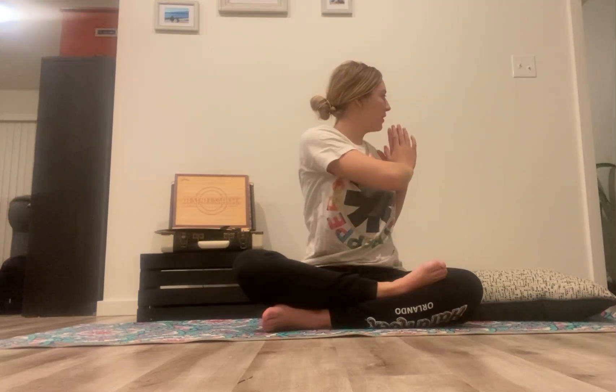Inhale your hands nice and tall above your head. Look up past your thumbs. Exhale, palms together. Bring those hands down, twisting to the left. Lift, taking the arms long. Five, four, three, two, one. Palms together and coming back to center.